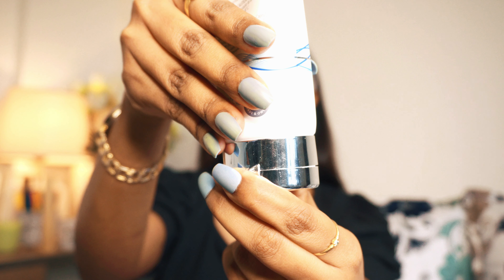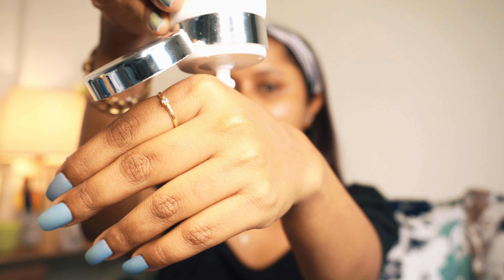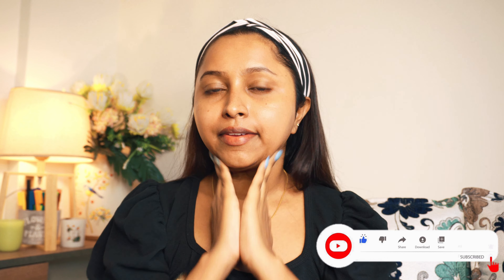First I am using Neutriderm Moisturizing Lotion. This is a very good moisturizing lotion with vitamin E. It gives you smooth skin, relieves dry skin conditions, calms sunburned skin, and keeps your skin hydrated. After putting on a moisturizer, you have to wait a little bit so that the product gets absorbed and settles into your skin. Skincare is very important.